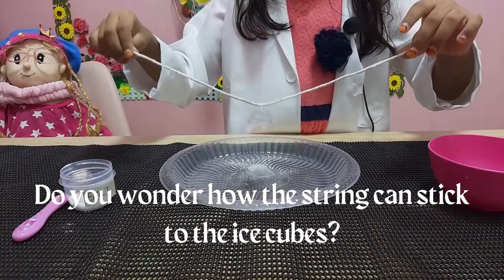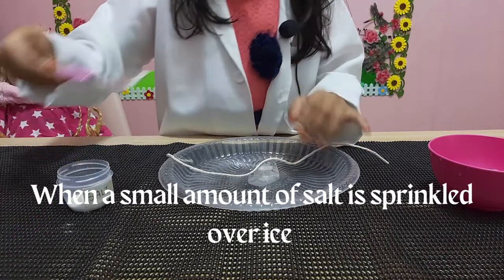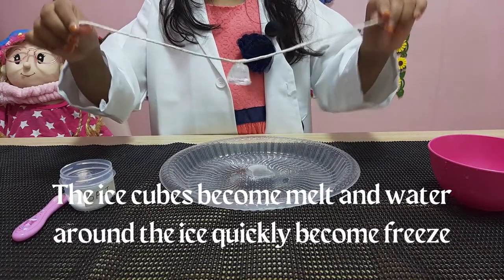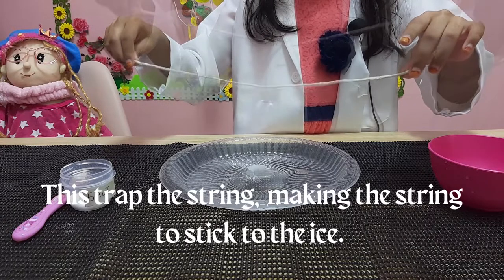Do you wonder how the string can stick to the ice cubes? When a small amount of salt is sprinkled over ice, the ice begins to melt, and the water around the ice quickly refreezes. This traps the string, making it stick to the ice.